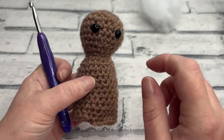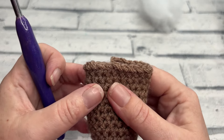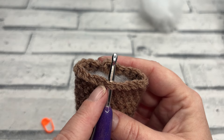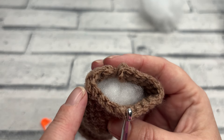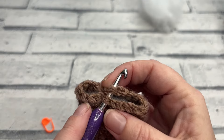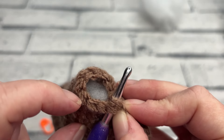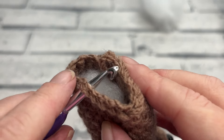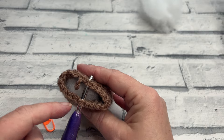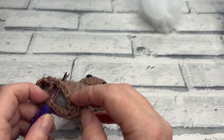Once we've fastened off, we're going to find the centre point either by going down from the middle of Gary's eyes or guesstimating it roughly. Put the hook through what looks like the middle stitch and count around nine stitches to one side. We want nine stitches either side, so count: one, two, three, four, five, six, seven, eight, nine, and check that we have nine on the other side as well.